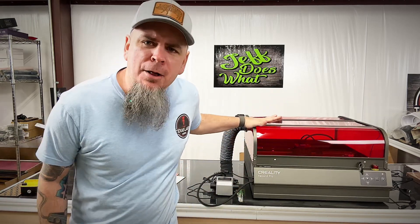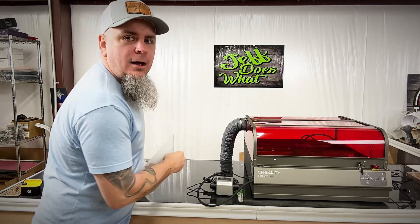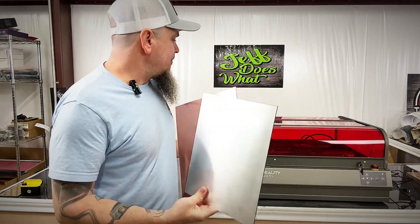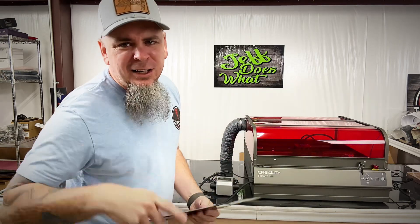Easter is just a week away and I want to show y'all some nice easy projects that we did on the Creality Falcon 2 Pro using some acrylic that our friends over at Great Carve sent us. We already know this machine is going to be a boss on this acrylic, so let's jump right into it.